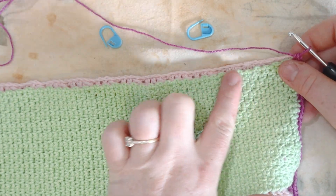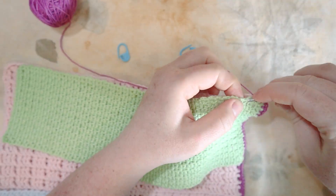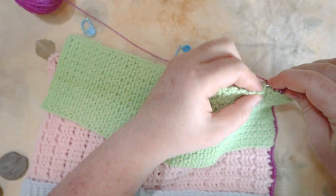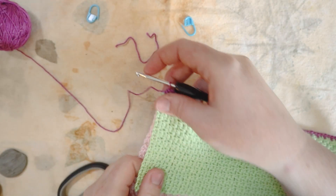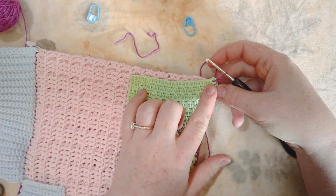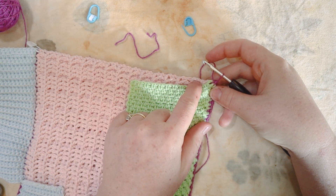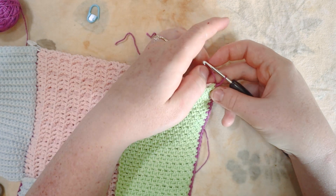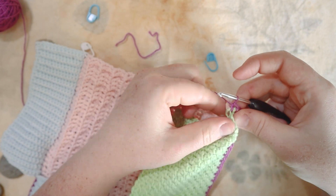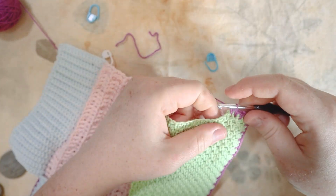Along the bottom, one single crochet in each double crochet stitch and one in each single crochet stitch across. Made it down to the corner, then turning the work and single crocheting up: one stitch in the single crochet fabric, and two stitches per double crochet stitch on the other side — so one stitch per single crochet panel while the same double crochet row is still being worked.